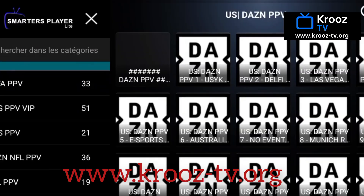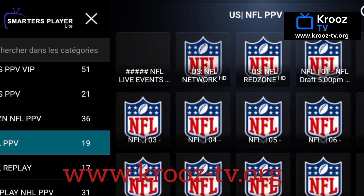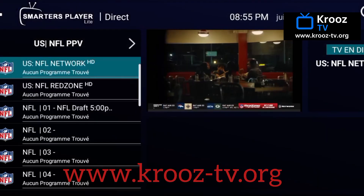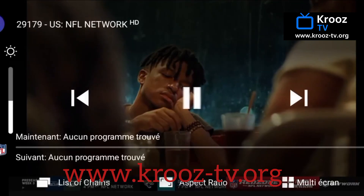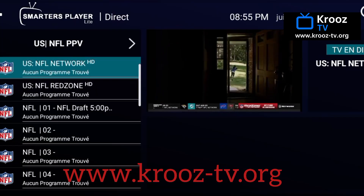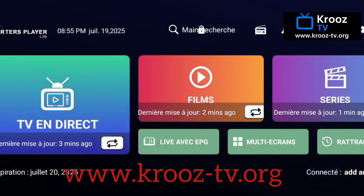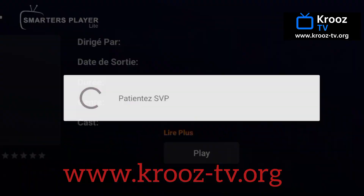Now you can start exploring. Browse through the menus to discover live TV, on-demand movies, and even catch-up content if your subscription includes it. There's something for everyone, from sports and news to kids' shows and the latest blockbusters. Streaming is just a click away — simply select what you want to watch, hit play, and enjoy high-quality streaming with minimal buffering.